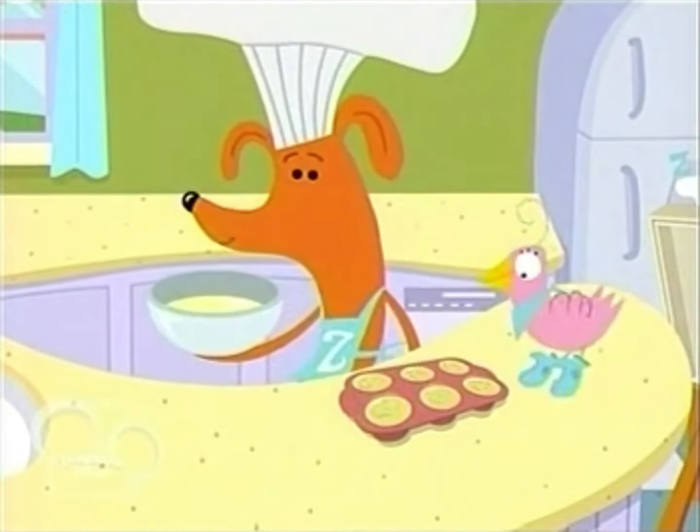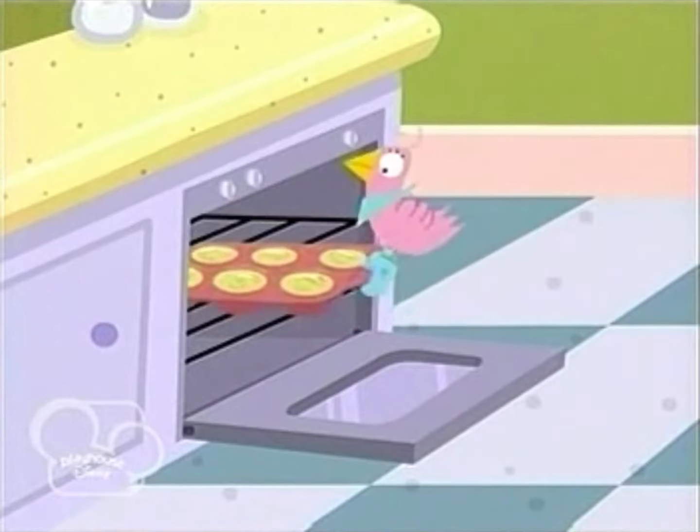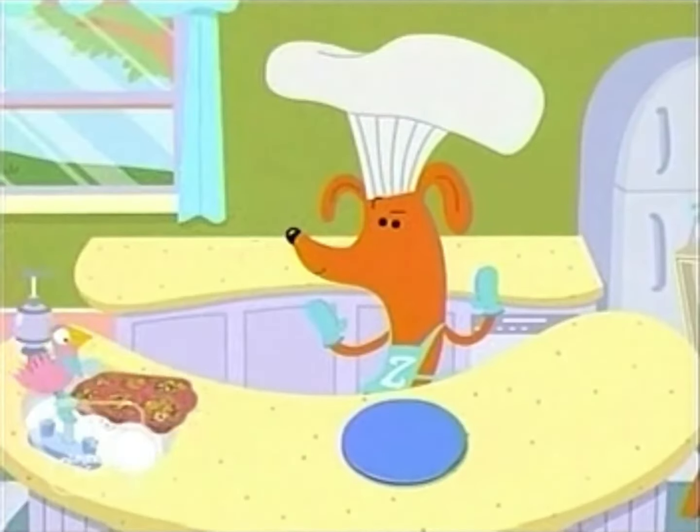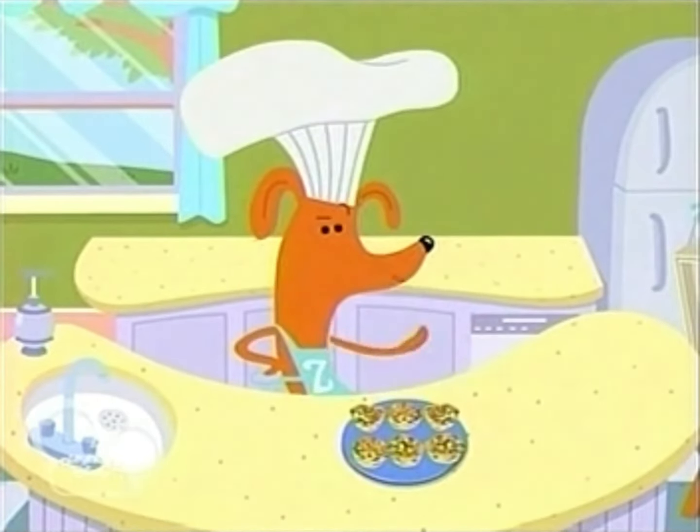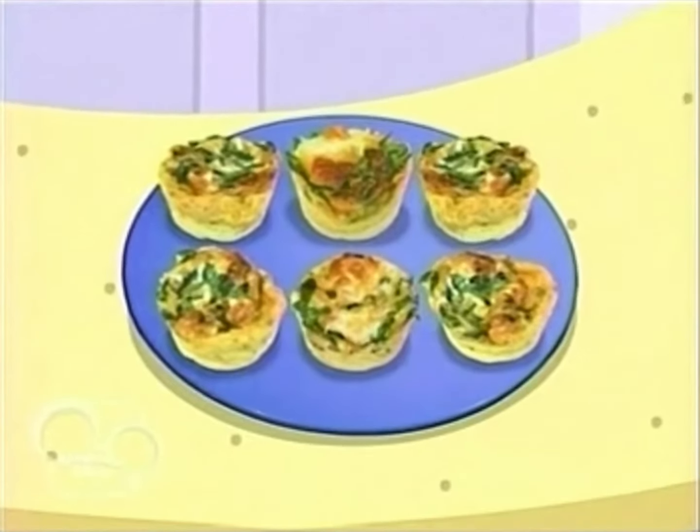And then, ask your grown-up helper to bake it in the oven until golden brown. When they are finished, the quiches will be very hot, so let them cool before you eat. Mmm.